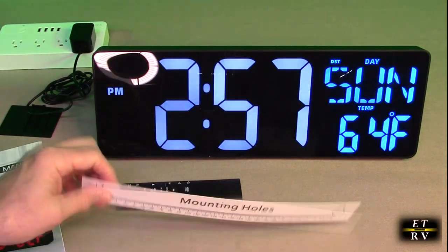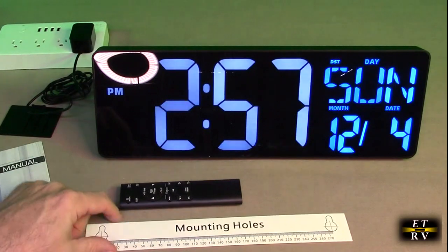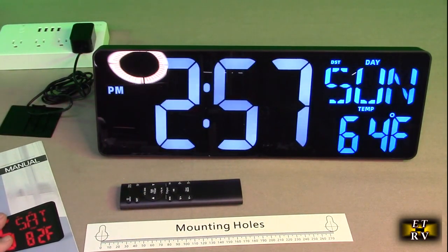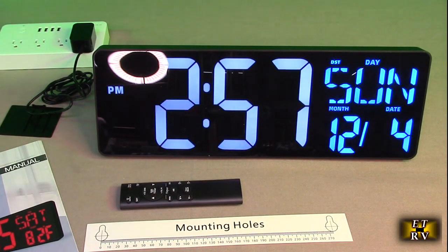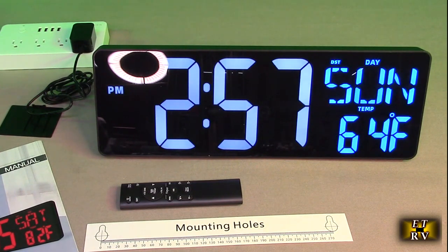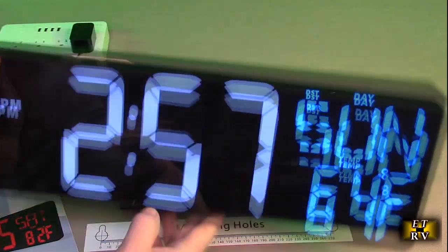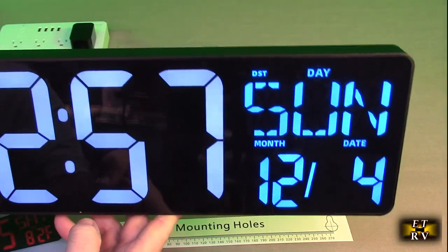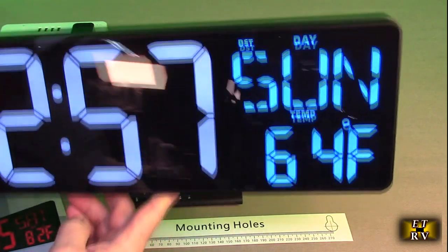It has a nice mounting hole on the back, and it comes with a really nice instruction booklet. This large digital wall clock has a 17-inch HD LED screen and large 4.84-inch high-contrast digits. As you can see, it's very clear.